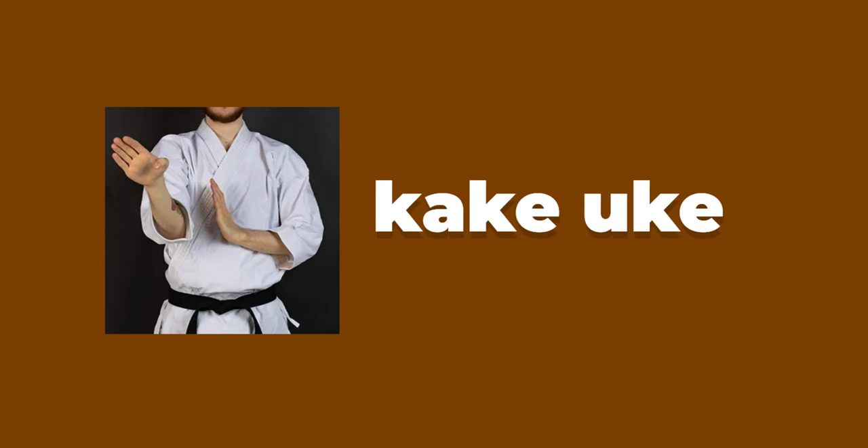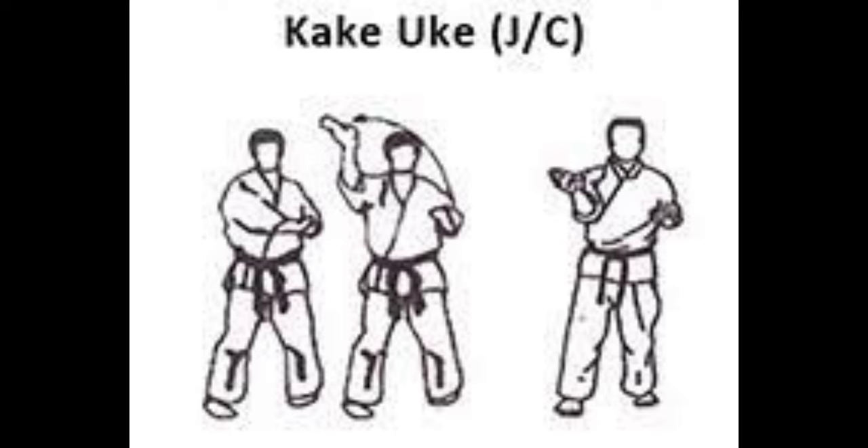Kakai-uke. This is also known as the hook block. If you have watched the Karate Kid movie, the main character also used that block. It is an easy and fast block that can be seen in Karate.